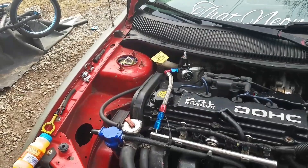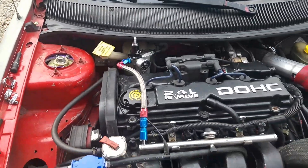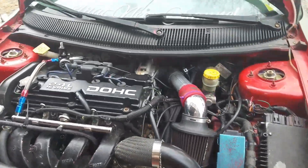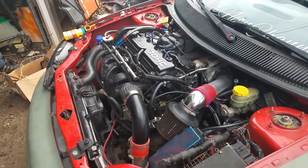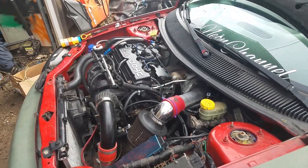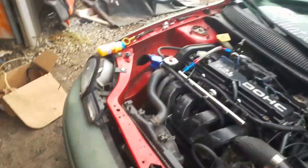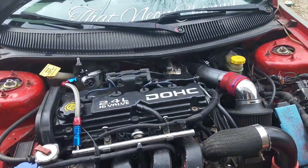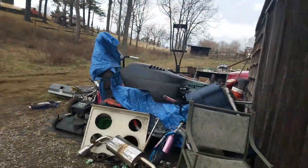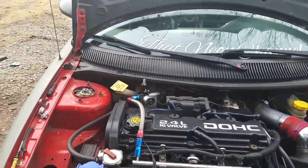Next we'll be tuning it. I'll probably just experiment with it since I don't know exactly what I'm doing. Leave a thumbs up if you enjoyed this video and hit that subscribe button if you want to see more. We do all kinds of informational Neon videos, 240 videos, and other stuff — I've got a race truck, PT Cruisers, Forks — so there's a little bit of variety.